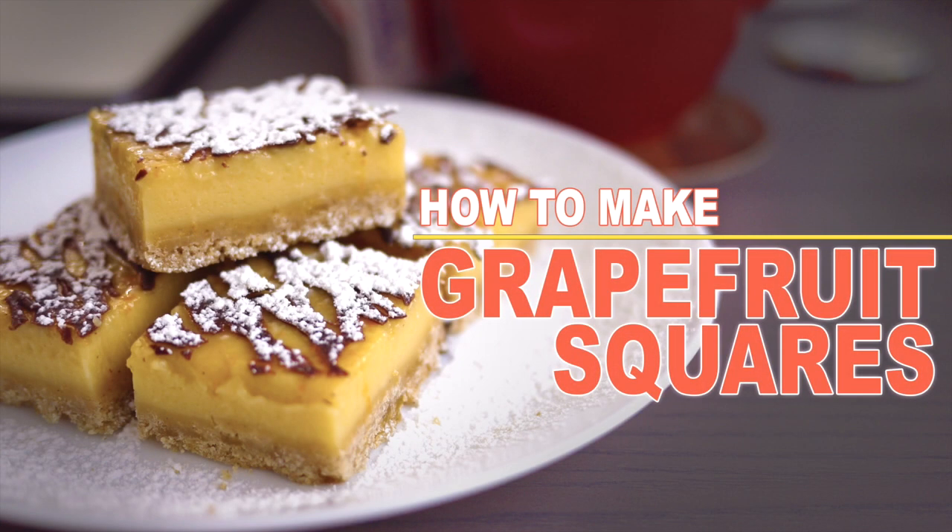Hi everyone! Today I want to show you how to make grapefruit squares. These are a little bit different from the lemon squares but still really tasty.